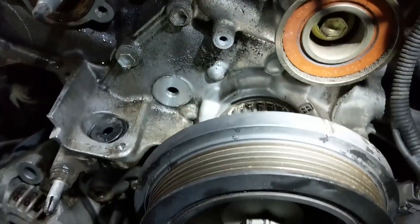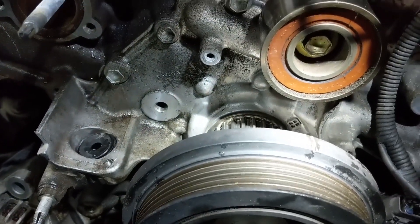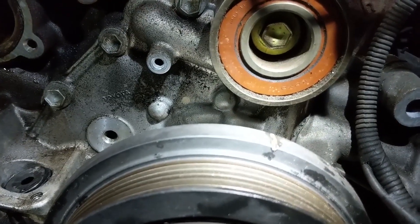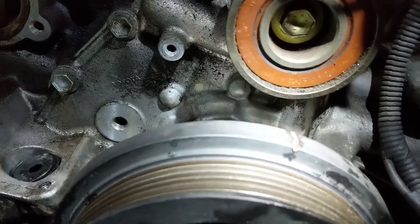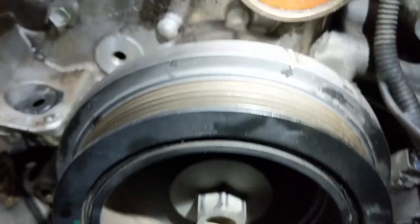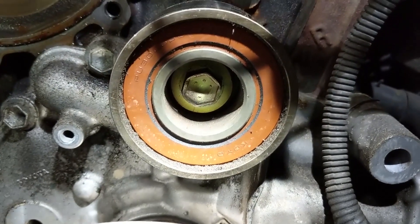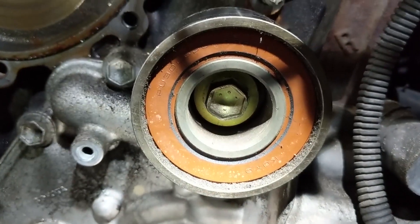Before you pull the crankshaft pulley off and the belt and all that, what you should do once you find the timing marks and get those all lined up is actually rotate the crank pulley so that the timing mark lines up with the bolt here on this idler pulley.